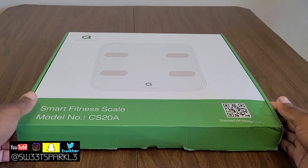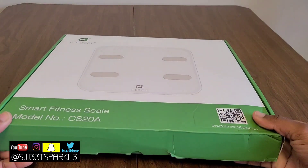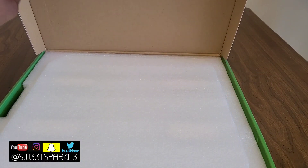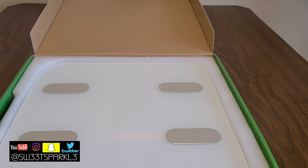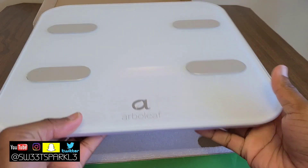Hey everyone, so I did receive this product for my personal review. This is a smart fitness scale by the brand Arboleaf. I'm going to do a quick unboxing and show you how it works. You can use the scale alone, but it also comes with an app if you'd like to see additional metrics about your weight.